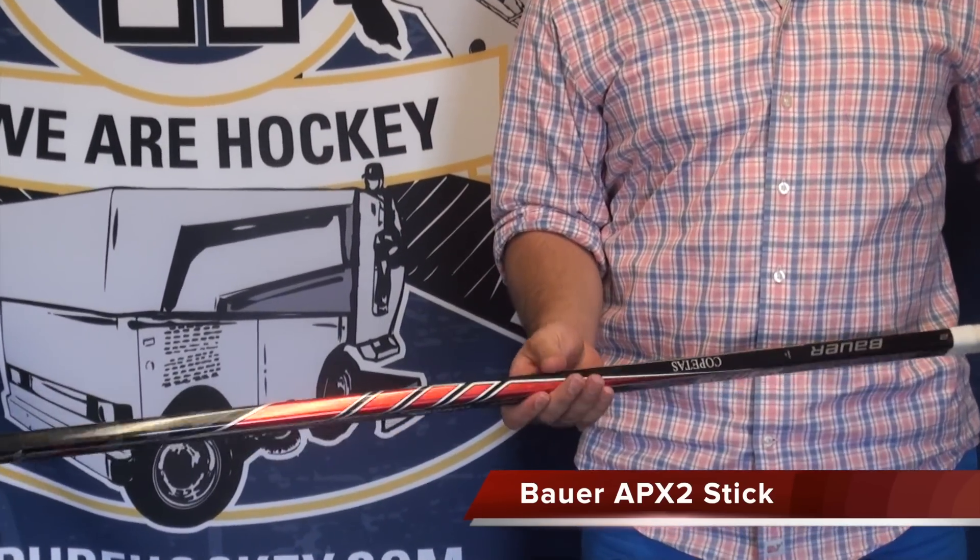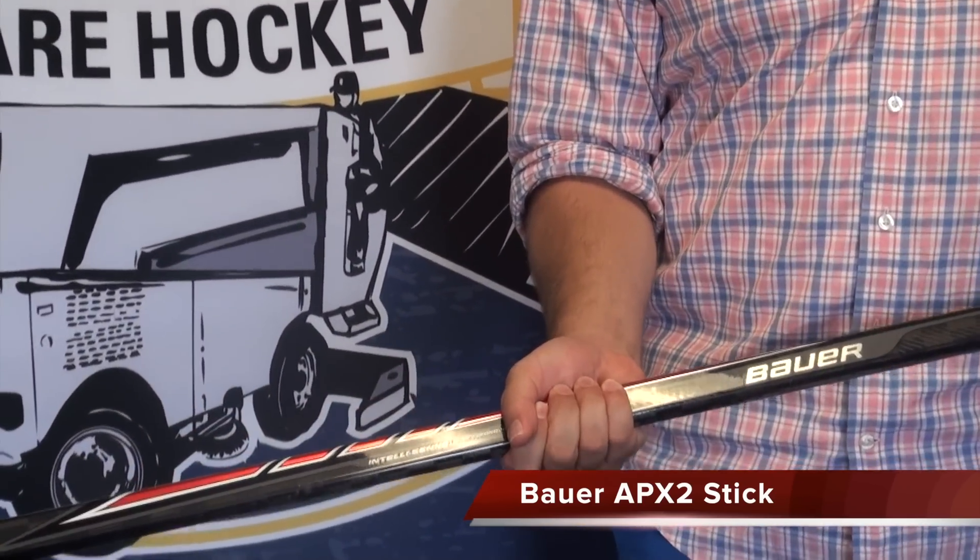The Bauer Apex 2 has a lot of similarities to the original Apex. It has the same feel in the shaft — the Micro Feel 2 shaft — with rounded edges and those concave, kind of pointed inward sidewalls, so you get a really nice feel and a lot of control on the stick.